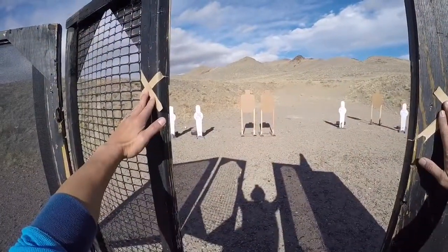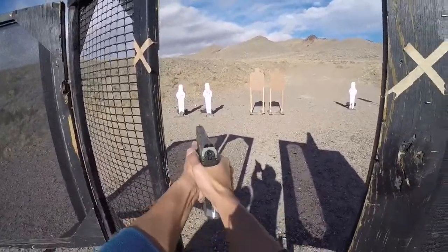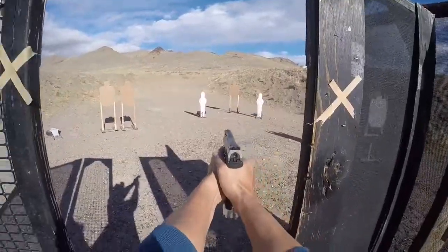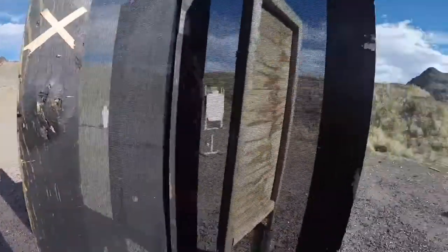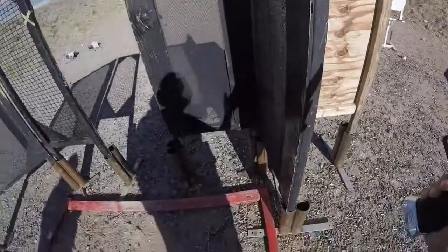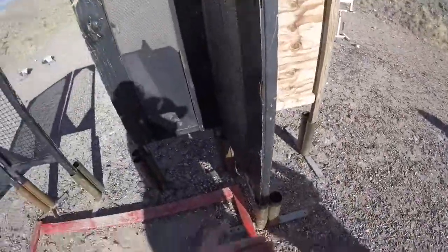Shooter, are you ready? Standby. Shooter, if you're finished, unload and show clear. Hammer down, holster. Range is clear.